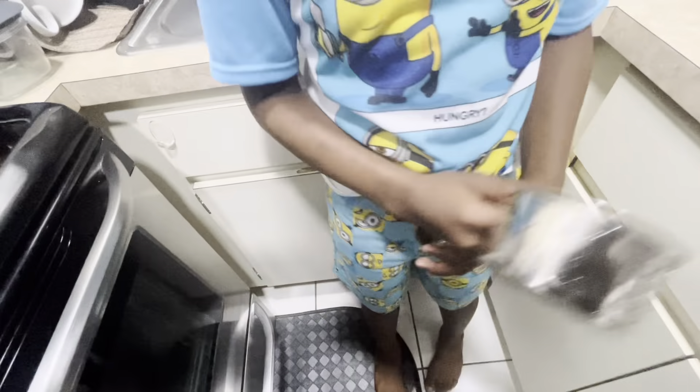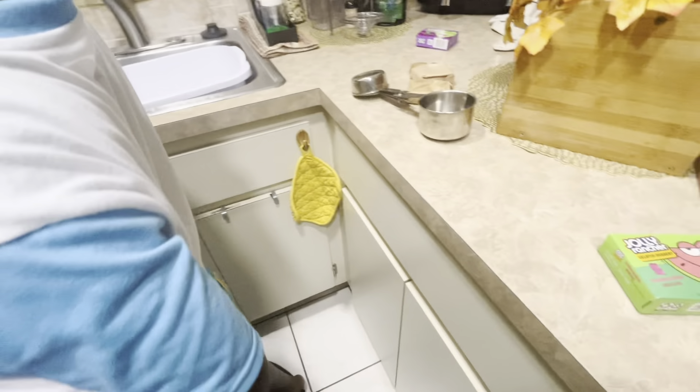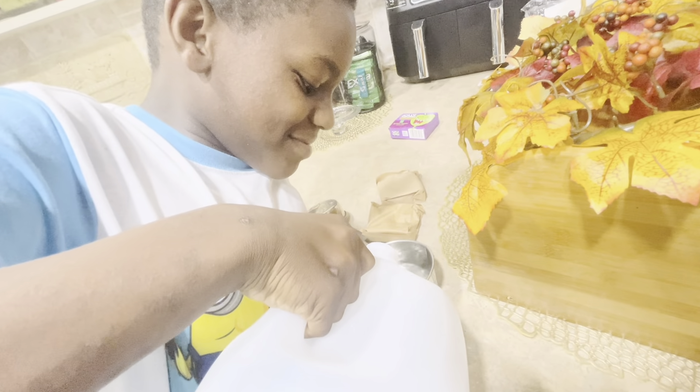Refrigerate until firm for about four hours. Damn, you gotta wait four hours to eat this? You sure you want to make it? All right, you say you want to make it, so we're gonna make it. Since we're doing two packages, we're gonna mix them together. Go ahead and pour it — you know how to measure by eye — all the way up. That's good, all right.